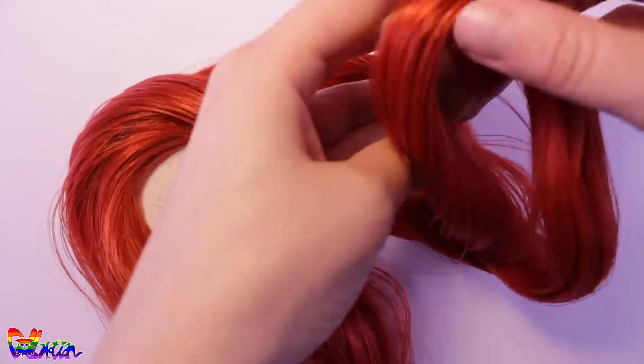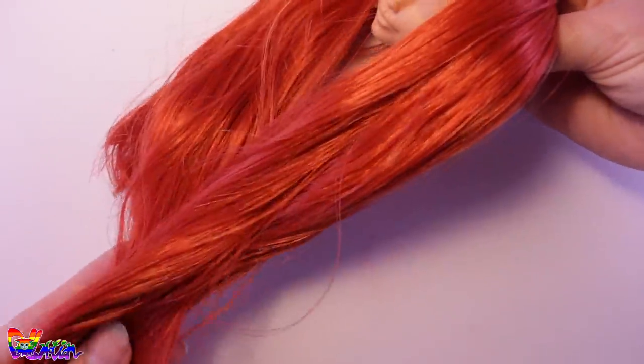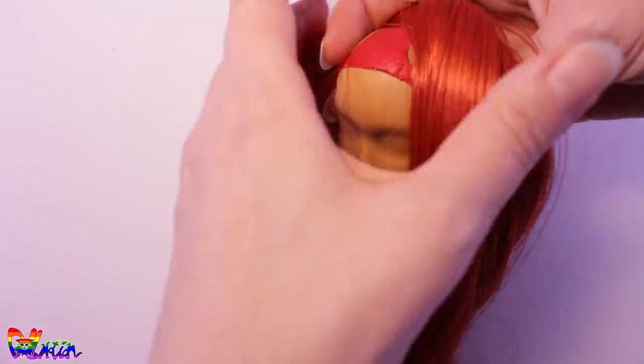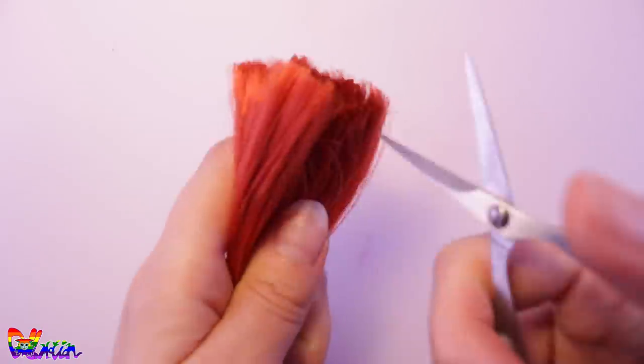For her shoes, I'll be giving her these canned sneakers. Now for the reroute — she's a tall character, so it means I can give her long, long hair. I first cut the hair in the right length, and now the reroute process can begin. I like to lay the hair webs in front of me and one by one pin them into the head with a reroute tool, which is a needle cut on an angle.